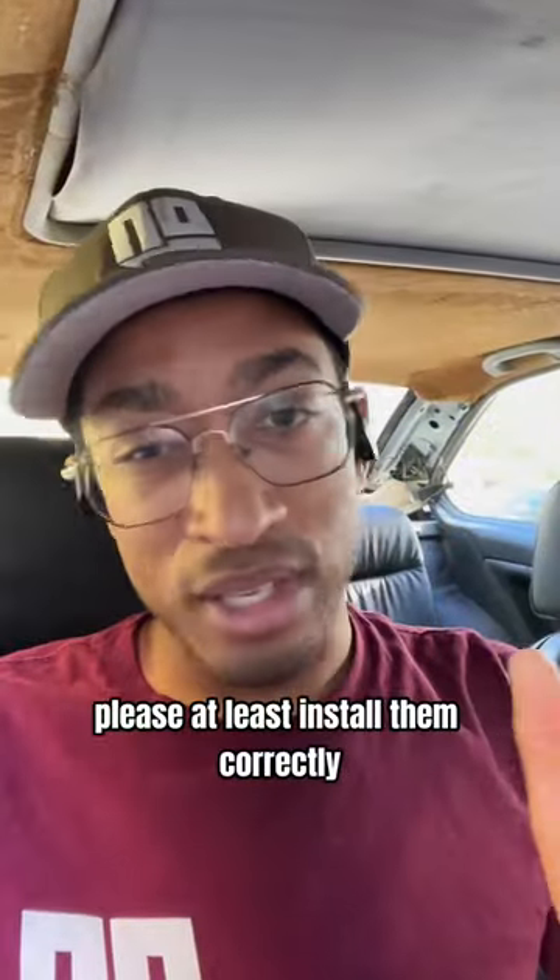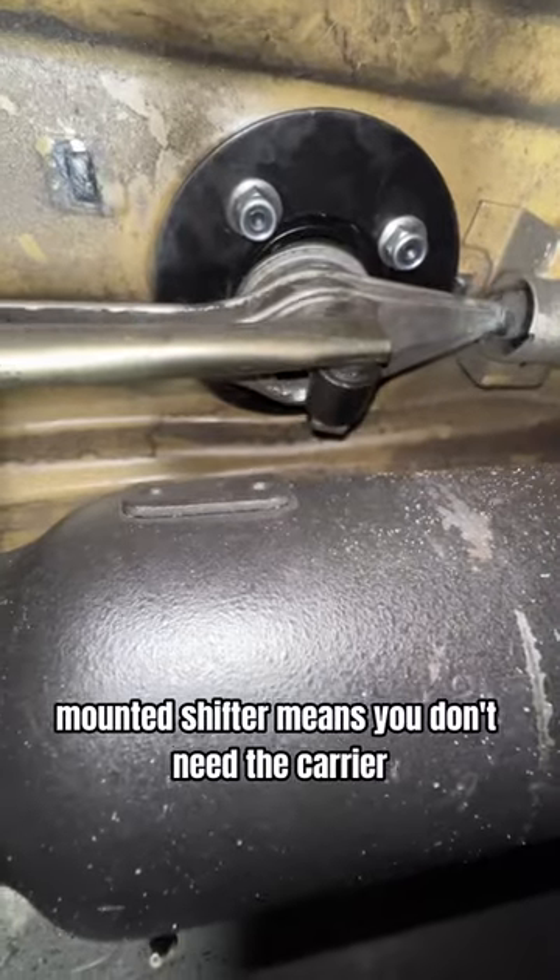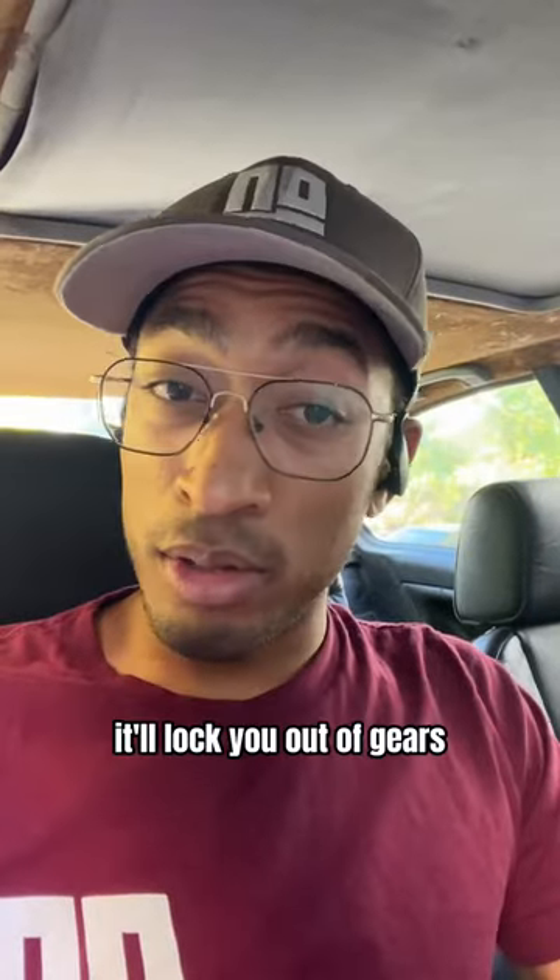If you're going to buy cheap parts, please at least install them correctly. The chassis-mounted shifter means you don't need the carrier, and if you leave it in, it'll lock you out of gears.